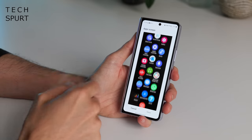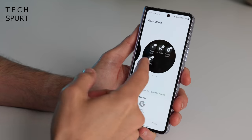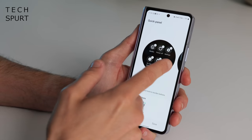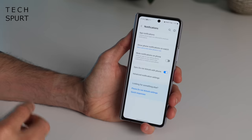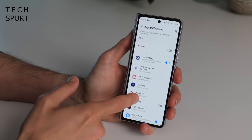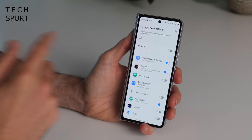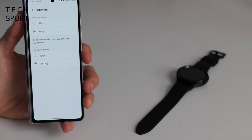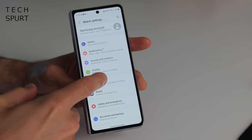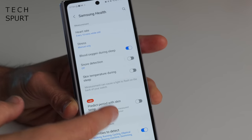You can long press an app to move it around, though there doesn't seem to be an easy way to sort alphabetically. You can also customize the quick panel — remove any toggles you don't need and shift frequently used ones to the main screen. You can fully customize which apps are allowed to notify your wrist with a buzz, and also change up the vibration type. This is also where you set up the health tracking, such as how often your heart rate is measured.